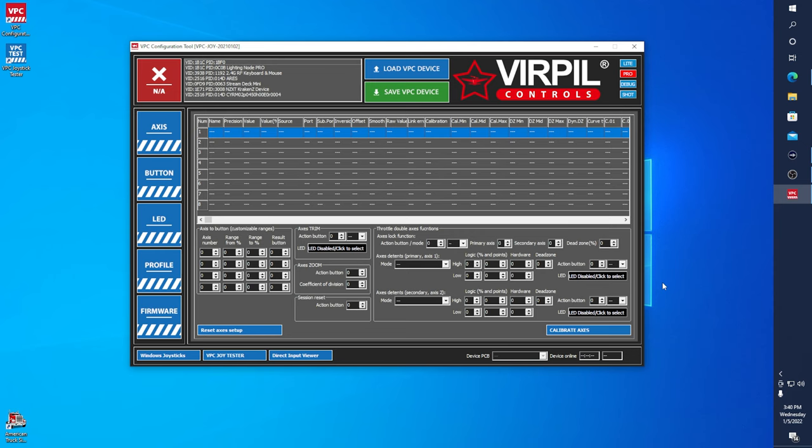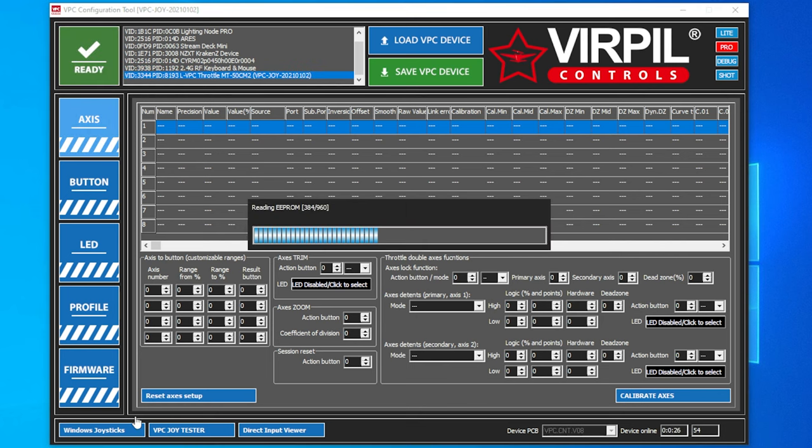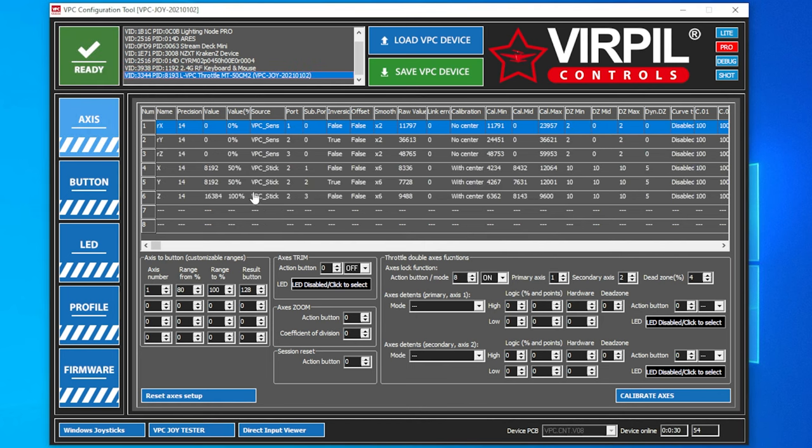Go ahead and plug into the USB port on the back of your device. You can see the new device being set up in Windows, and your light should light up on whatever device you have plugged in. Now we're going to go and select our device from the list. I have a lot of USB stuff plugged in, so we'll scroll down. You can see the VPC Throttle CM2 — we're going to select that.